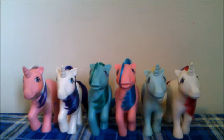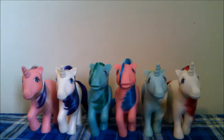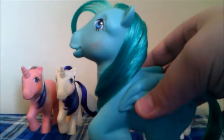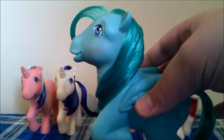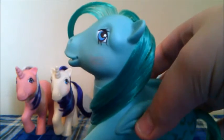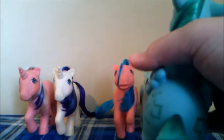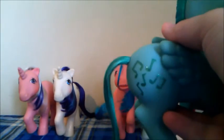Today we are going to be reviewing the first set of My Little Pony Unicorns and Pegasi. Let's get started with the Pegasus. All of these ponies are from the first generation of My Little Pony and were released back in the 80s. This one is Medley. She is a green Pegasus with a green mane and her cutie mark is five music notes. Back in G1 they actually had their cutie mark on both sides.